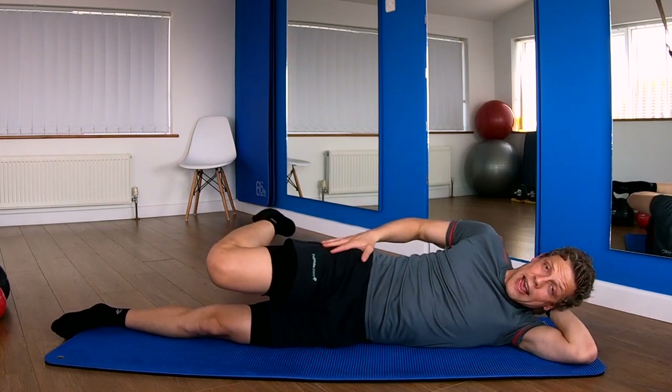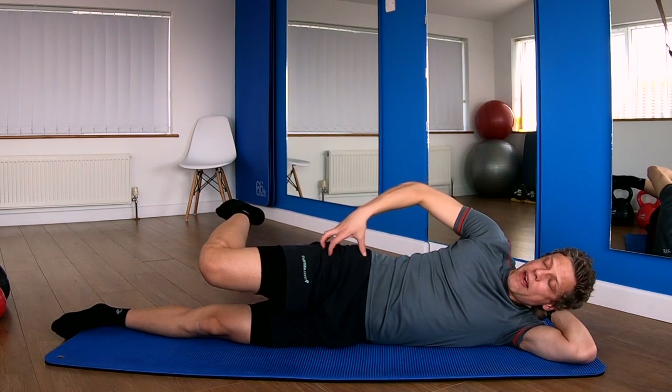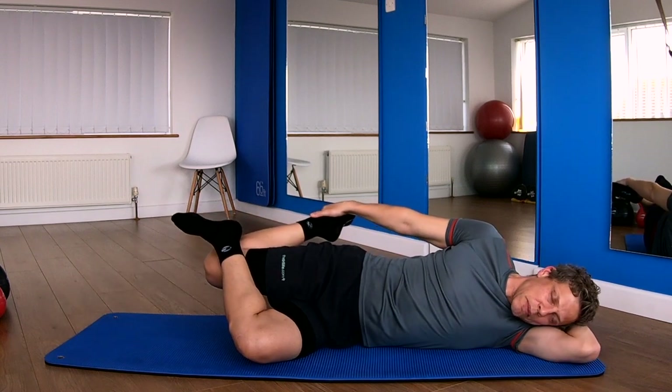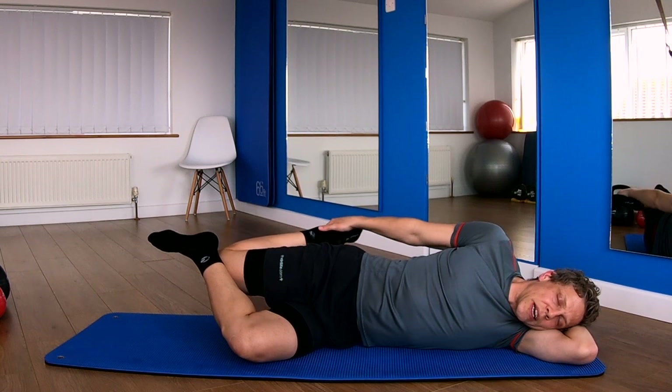Now we're going to hit down the outside of the leg — the muscle component of the ITB, called your TFL, higher up. Take hold of the foot, hook it over, pull down. Keep your tummy pulled in. So you're pulling back on the foot, gently pulling down with the other leg.